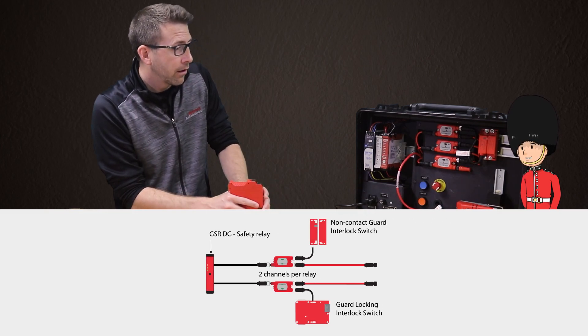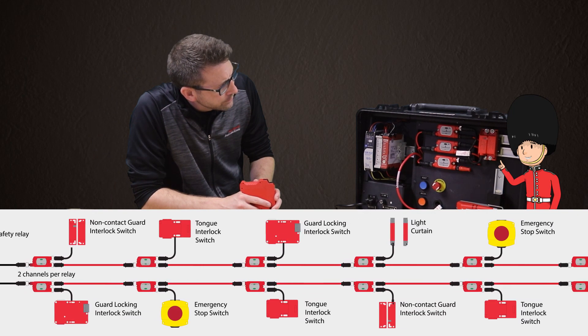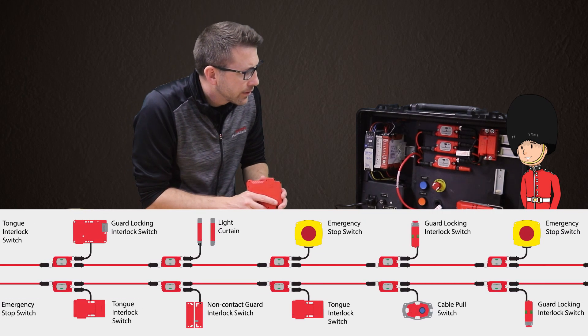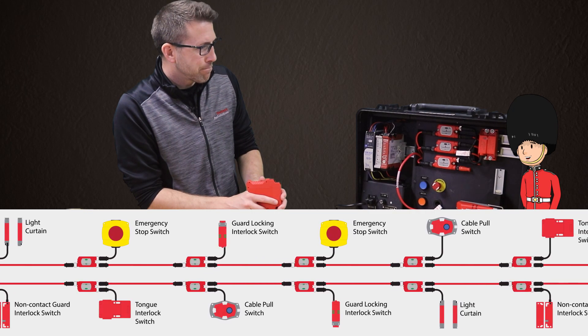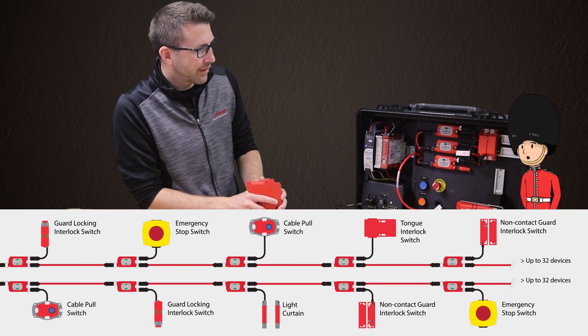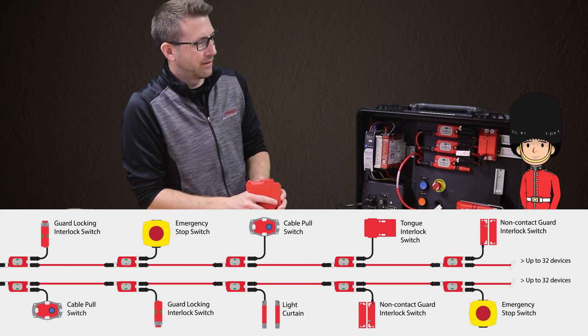Absolutely! Notice in the demo there is an e-stop along with two different types of door interlocks wired in series. The e-stop is an electromechanical device with dry contacts, while the door interlocks are electronic devices with OSSD outputs, just like a light curtain or laser scanner. When connected over GuardLink, these three components in series still meet the highest safety performance level of PL-e.